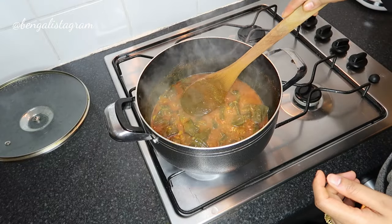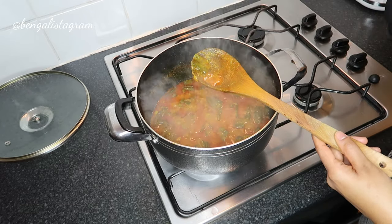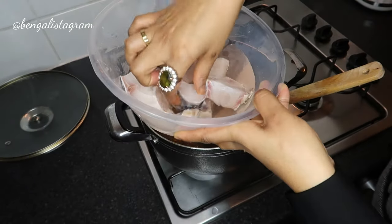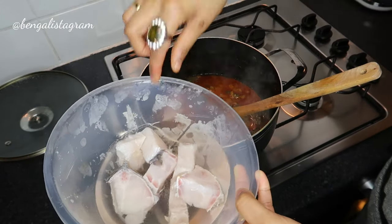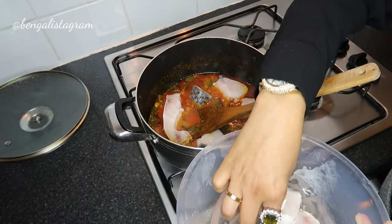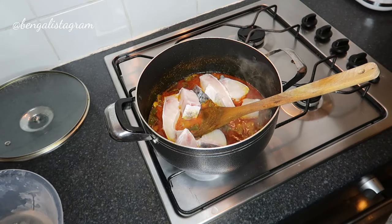I think the uri is fully done now, I'm just going to quickly test it — pinching it, and once you pinch it and it breaks like that, yep, it's done. What I'm going to do now is add the lovely mirka fish — this is already cut and washed. I'm going to add it really nicely to the curry. Oh my god, this is going to taste so good — the color of the curry is just so beautiful!